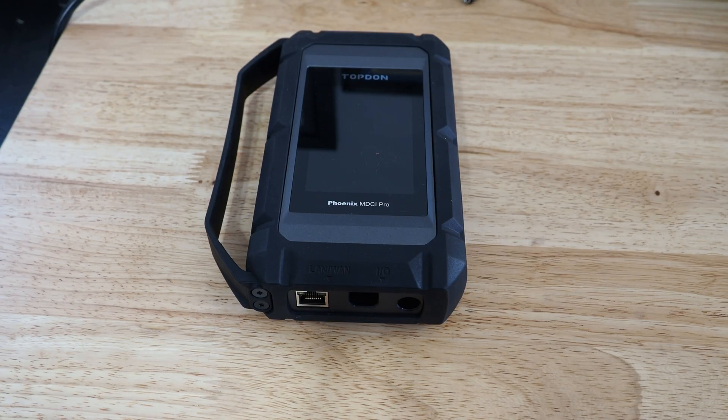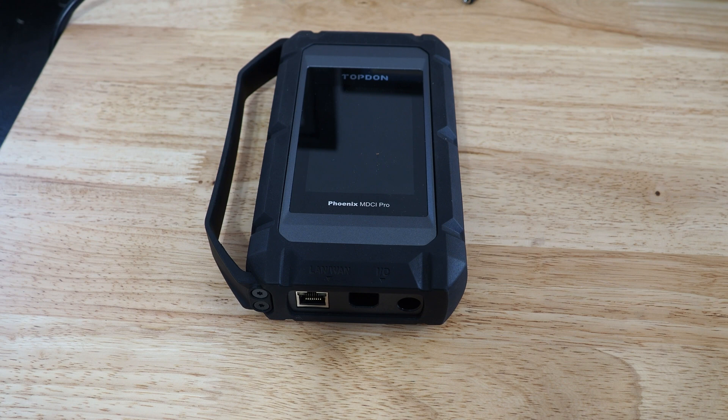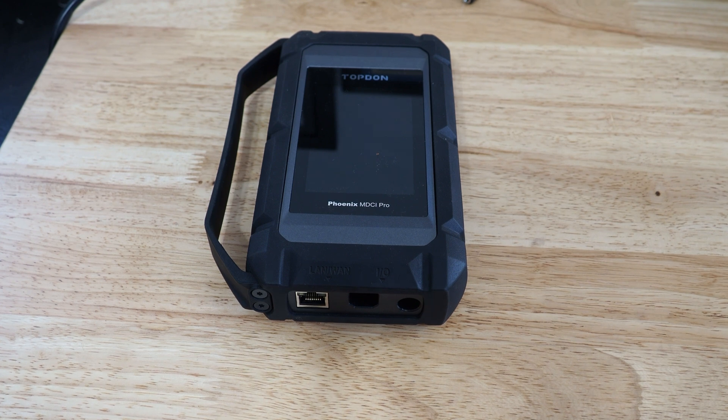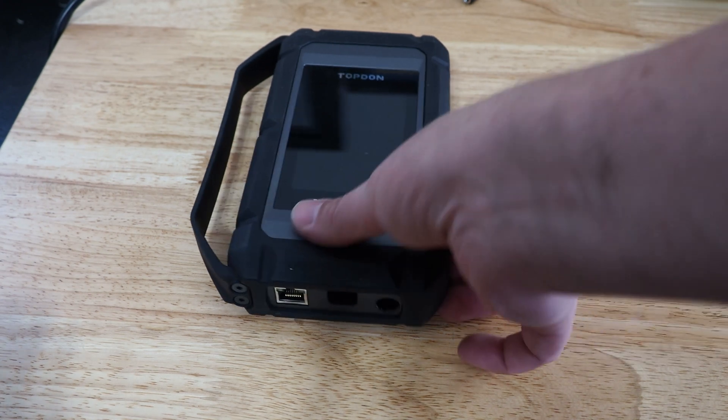Hey, talking with Topdon. We're going to show you a couple of quick tips and tricks to update your MDCI Pro, which is also used for J2534 functions. If you are having problems updating your J2534 using the PC suite, then we would recommend that you take the following steps. First thing we're going to do is connect the ethernet cable directly to the J2534.